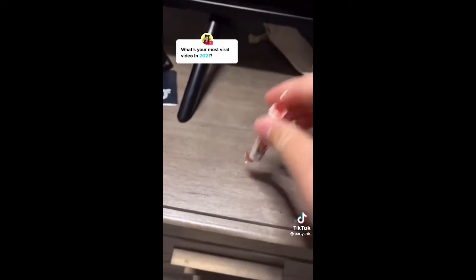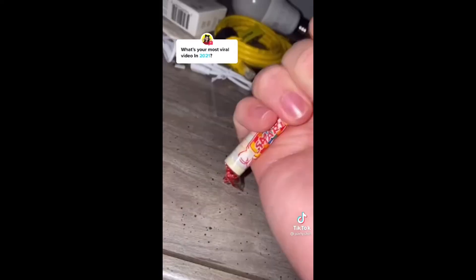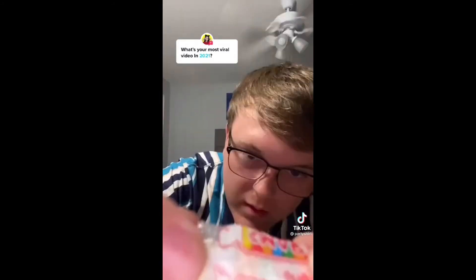How to do this with Smarties. Step one: grab a new pack of Smarties. Step two: bang it on a table. Put it in your hand like this and bang it on the table until the ends of the Smarties turn into a powder. Do both sides.